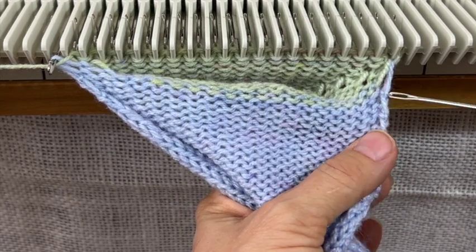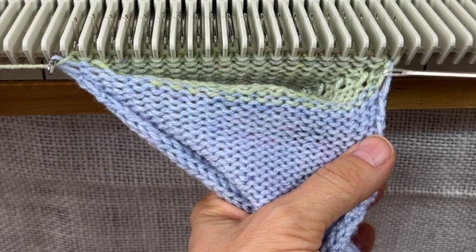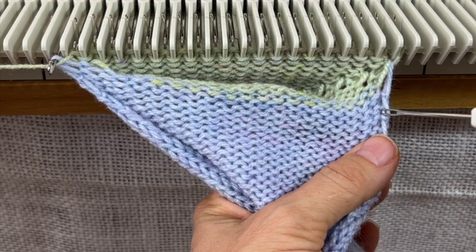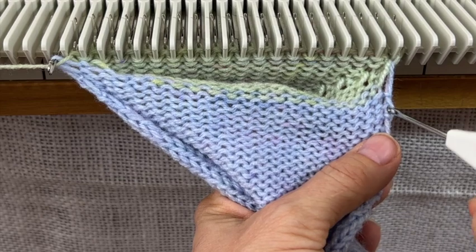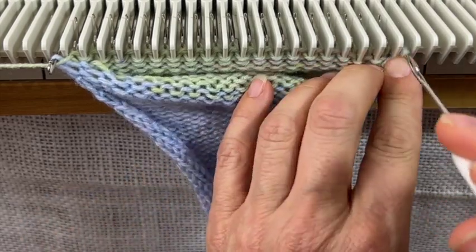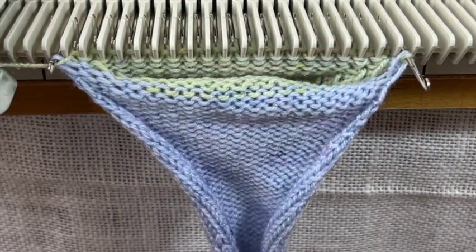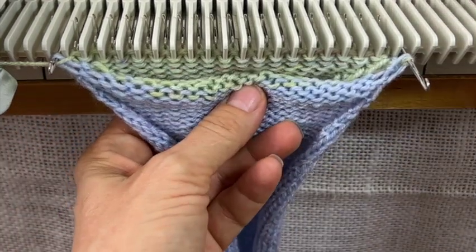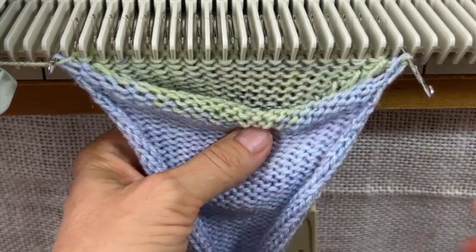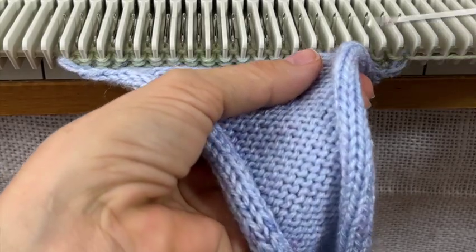The first one is kind of the hardest. You see these two strands — a yellow one and a purple one — then there's the knot, then there's the straight loop, and that's the first one I'm going to get. I pick it up and hang it on the needle, pull the needle all the way out, take the carriage off hold by pushing the levers back to two, put a weight on the back to hold everything down, and then knit — that closes everything in.